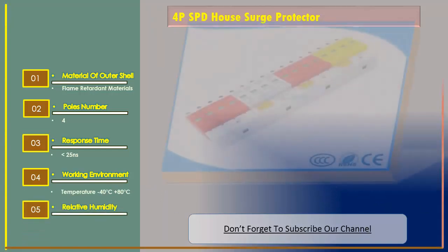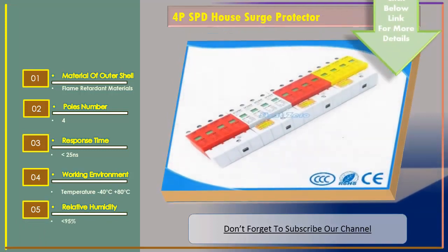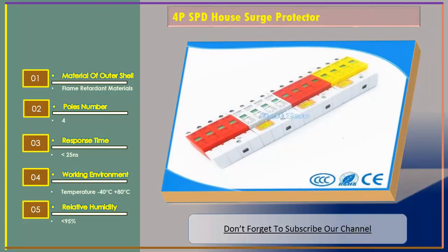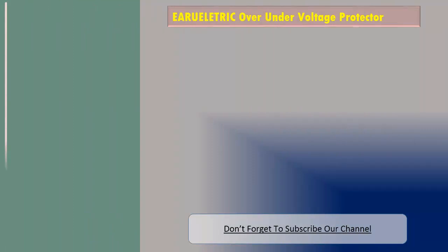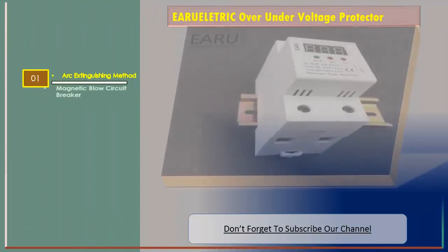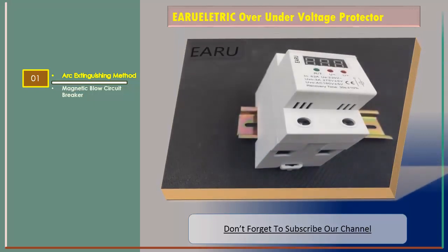Relative humidity: less than 95 percent. Let's go to number three: the Velocity Electric over/under voltage protector. Its features include ARC extinguishing method: magnetic blow circuit breaker.